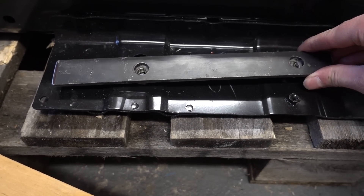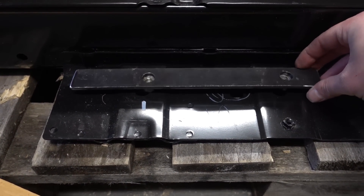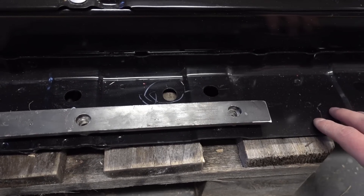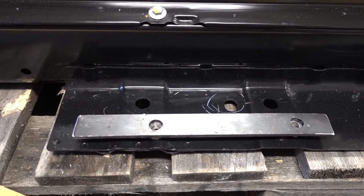The bolt holes don't exactly match up, so we made these adapter plates with captive nuts. That way we will be able to utilize the factory holes and not modify this 62 kilowatt hour pack at all, which makes for a much cleaner install.